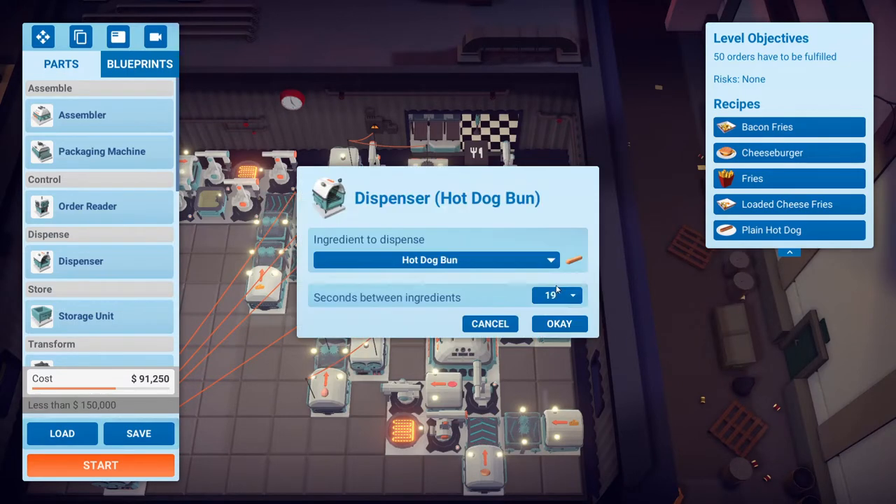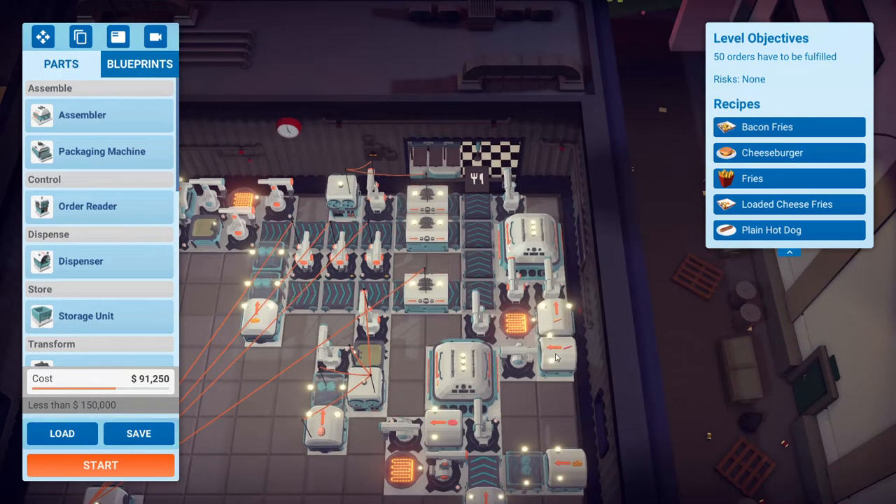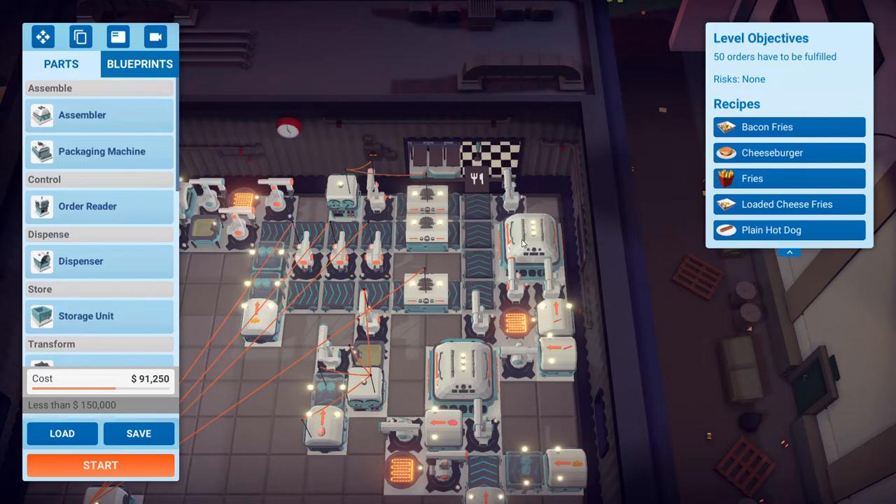This is the hot dog. The dispensers have to be set to 19 for the hot dogs — a lot of people ignore this setting, but 19 is the optimal one. This one goes into the thumb arm which loads it onto the grill. Everything is set to power saving mode, both the grill and the assembler. The smart arm picks it up and puts it into here. The bun is right here — it just comes out and goes in, and this arm drops it off to the left right here.